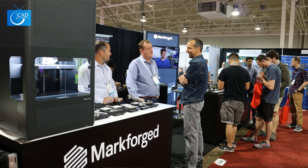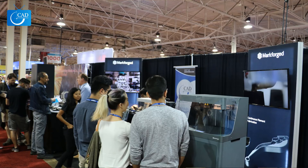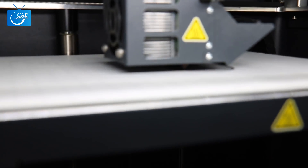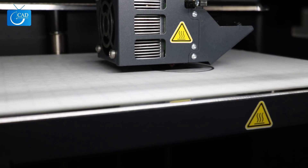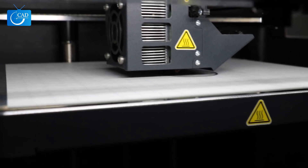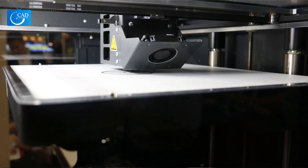As we understand it, this is the grand debut of the Metal X here in Canada. Can you explain what the reception has been like? It's been a long time coming — we debuted the machine in the U.S. and it's nice to finally have it up here. We get questions all the time: when are we going to be able to see it? Do we have to go to Boston? So now it's here in Toronto, and people are coming to our booth and checking it out. It's been really great.